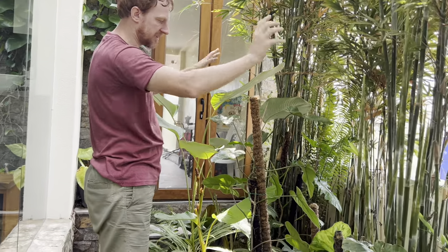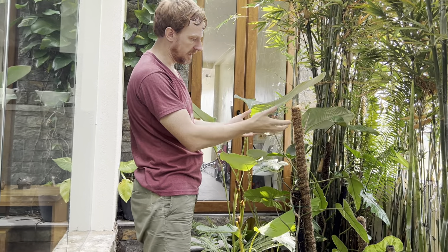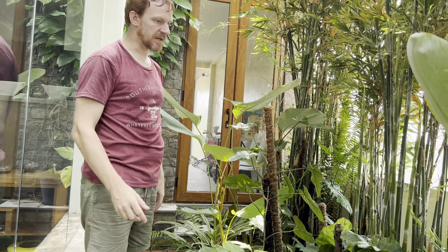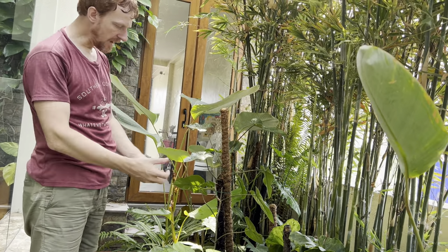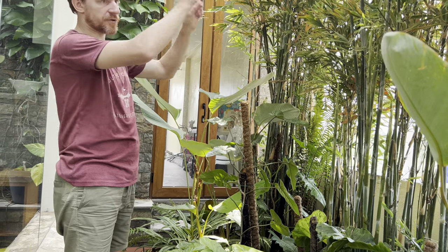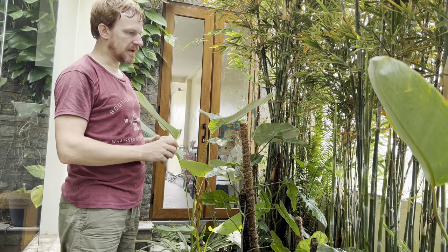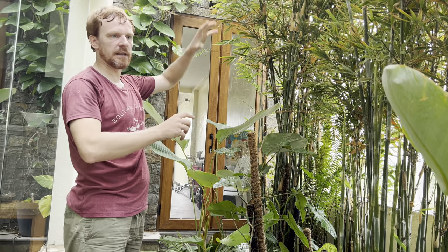A plant goes leggy when it's either looking for something to climb on, or more likely looking for the sun — it stretches out to find light for energy. Once they find a spot with more sun, that's where they'll begin to upsize. In the wild, philodendrons would start on the forest floor and as they grow up a tree they get more sun, which is why the leaves get bigger the higher they climb — more sun means more leaf size.